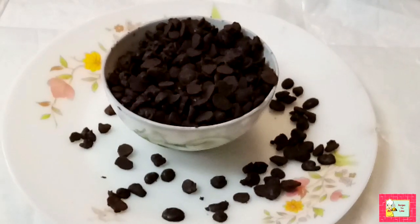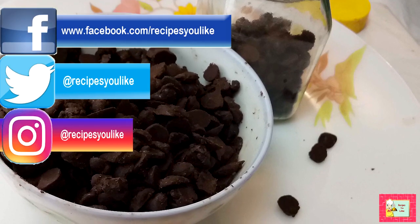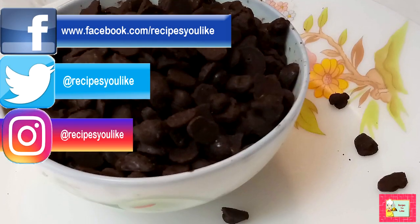Use them whenever you want for making various recipes. See you in another episode with another interesting recipe. Till then, keep healthy and enjoy cooking!